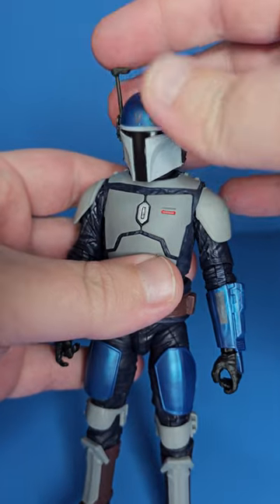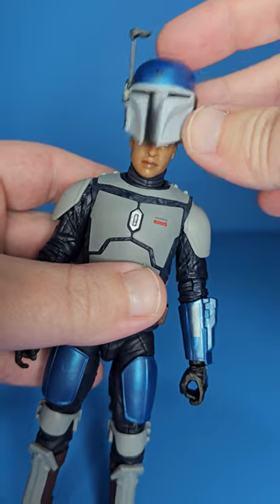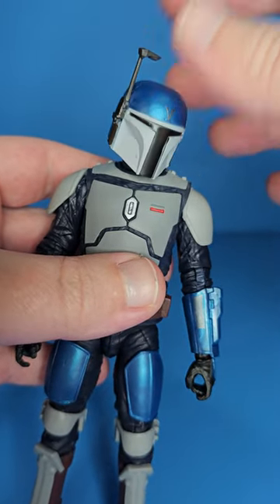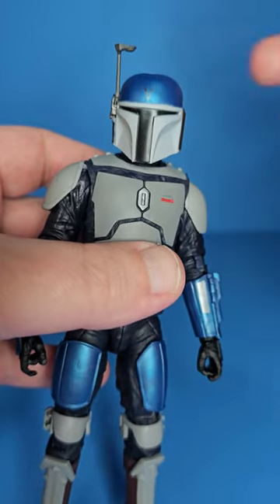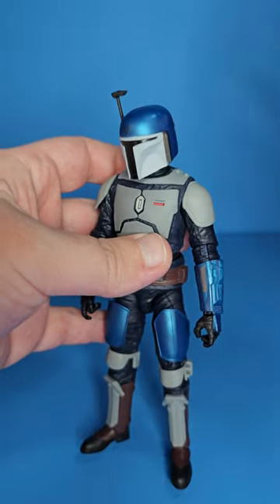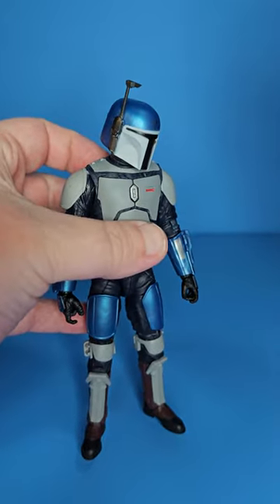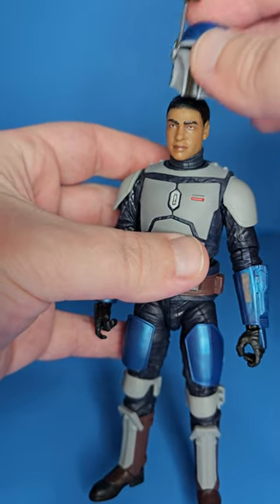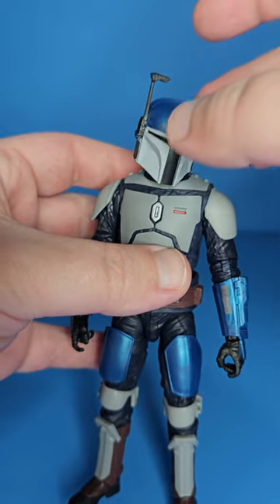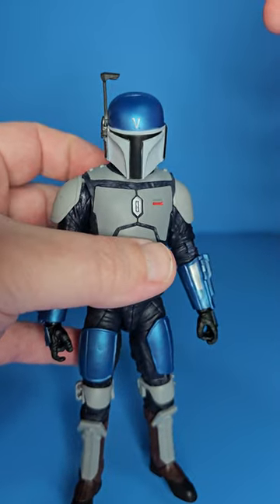Putting the helmet on quickly — the helmet is very loose. I'm not even moving the head and he's looking every which way. It doesn't really matter a ton in my opinion, but it's like a hot dog down a hallway, if you know what I mean — could be a concern for some.